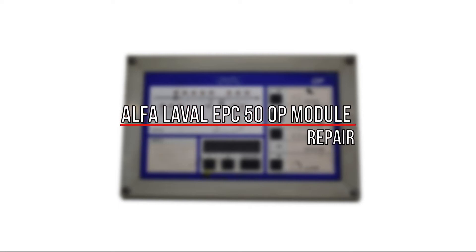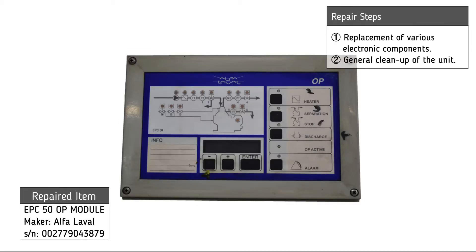For the repair of the Alpha Laval EPC 50 OP module, the following procedures were necessary: replacement of various electronic components and general cleanup of the unit.